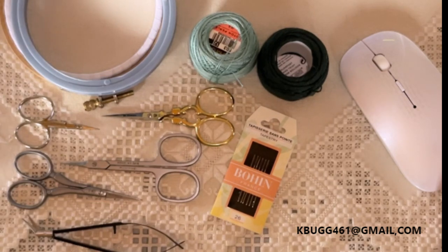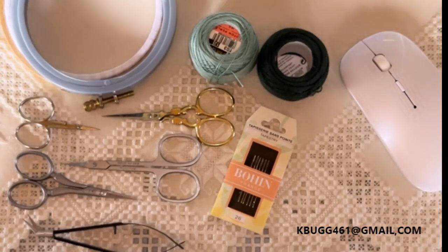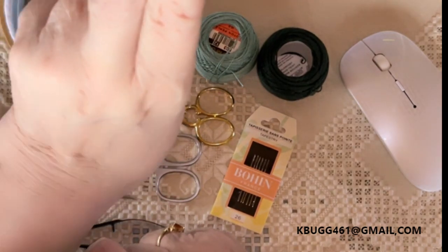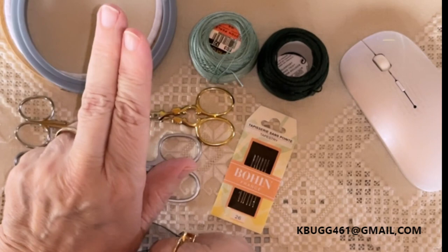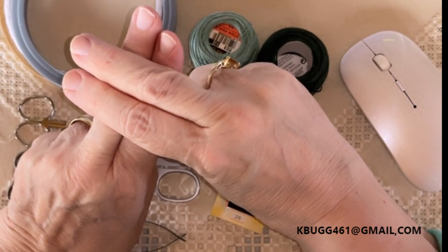You can use other fabrics such as Lugana, Jobelin, Davos, Linda, or Linen — any of your fabrics that are woven in the same manner as Lugana, where you have one thread horizontally and one thread vertically making up the intersections. Hardanger cloth has two threads vertically, and that's what makes up your intersection.